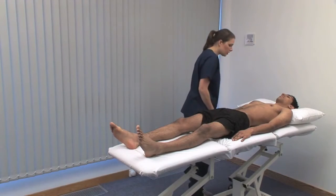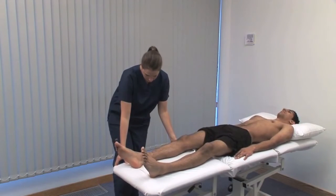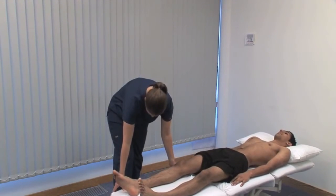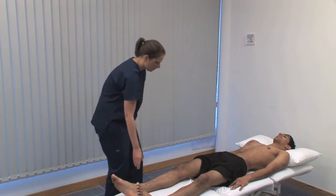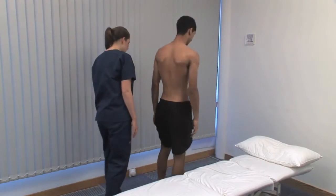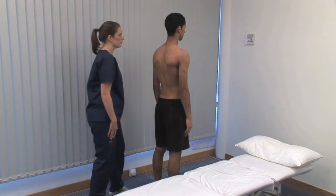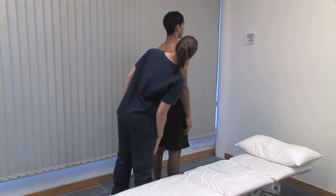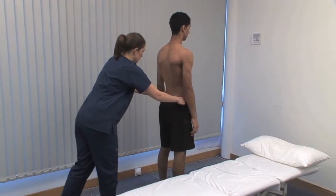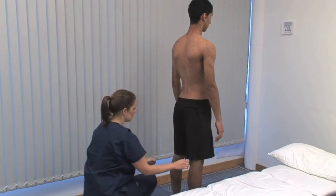Finally, the spine. We need the patient standing again. Lower the couch to a height that is safe for them to climb off. Standing behind the patient, assess the straightness of the spine. Look at the symmetry and muscle bulk in the neck, upper limbs, trunk and lower limbs. Look for asymmetry in the level of the iliac crests, which may be due to leg shortening. Look for swelling or other abnormality of the gluteal, hamstring and calf muscles, and at the Achilles tendons and hind foot regions for swelling or deformity.